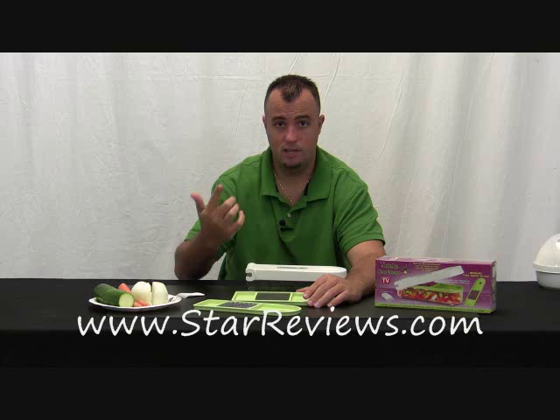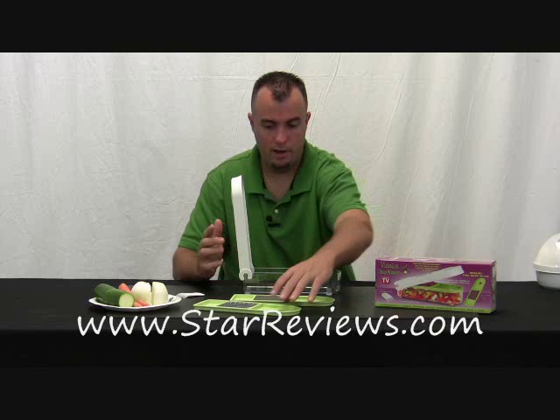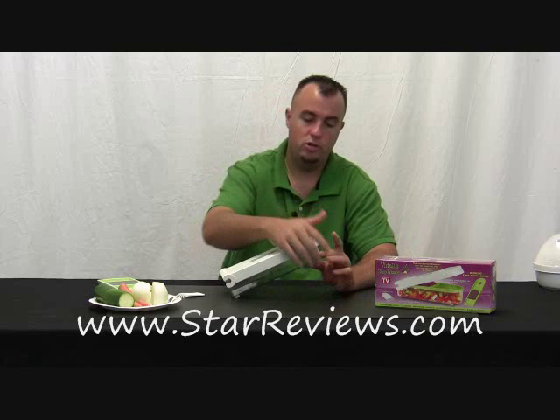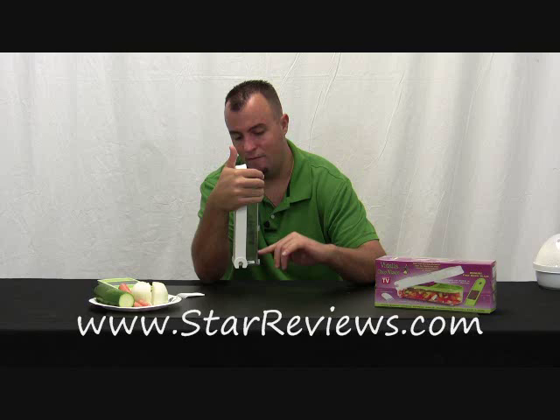When you open the lid of the Vidalia Chop Wizard, you can put in one of the blades — we're going to start with the chop blade. It just sits down in place. A couple of key features: on the bottom it has five rubber feet, which is nice so when you're applying pressure it's not going to slide around your countertop. Once you're done chopping, you can keep the lid closed and turn it sideways — on the side it has measurements: half a cup, one cup, one and a half cups, and two cups. The other side shows milliliters.